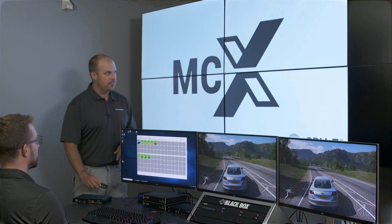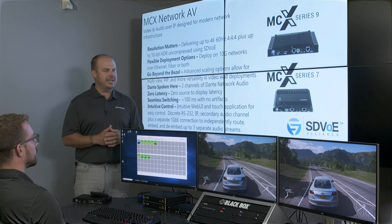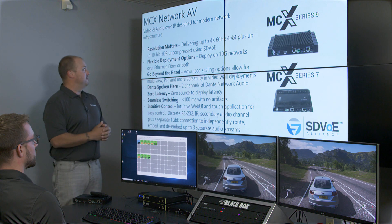The MCX product line consists of a couple different subcategories: the S9 and the S7 categories. MCX Network AV is video and audio over IP designed for modern network infrastructures.